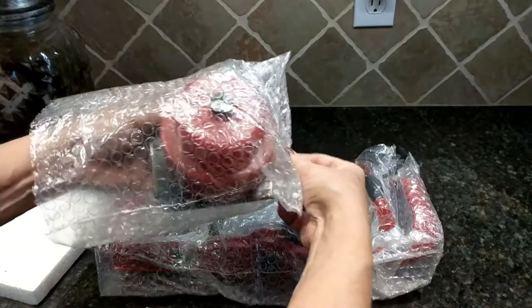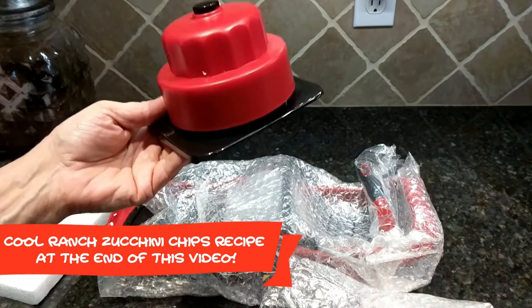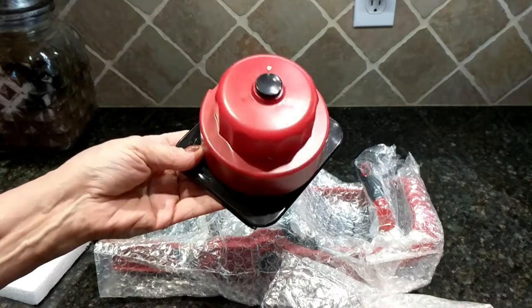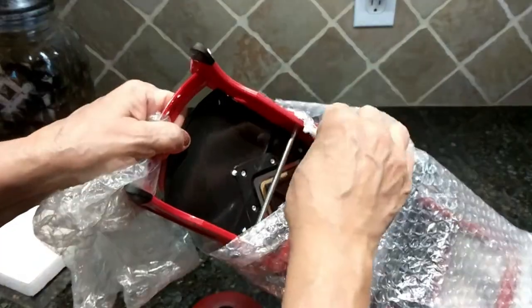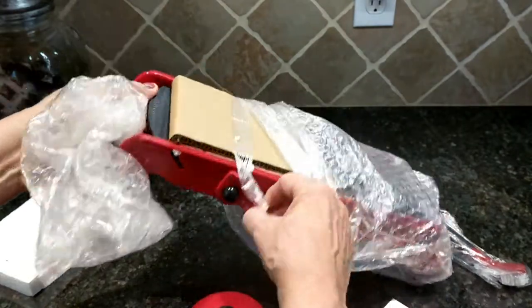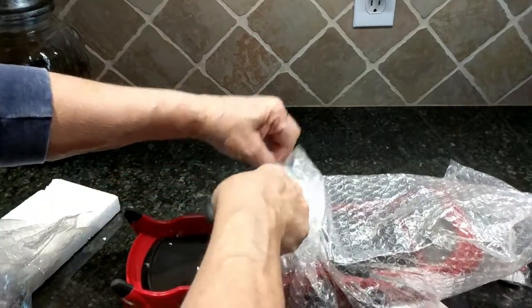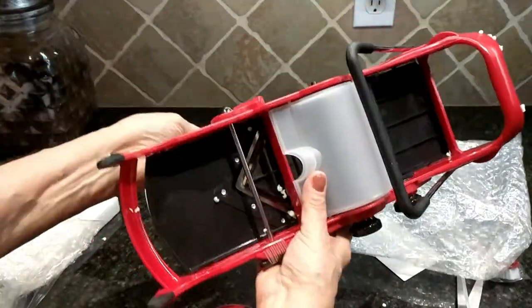My plan is I want to specifically use this for zucchini chips with ranch dressing flavoring. I needed a good mandolin to slice them with and I figured I would give this one a try. I've been on this keto diet and I missed potato chips, so I figured zucchini chips would be a nice alternative — they're healthy and low carb.